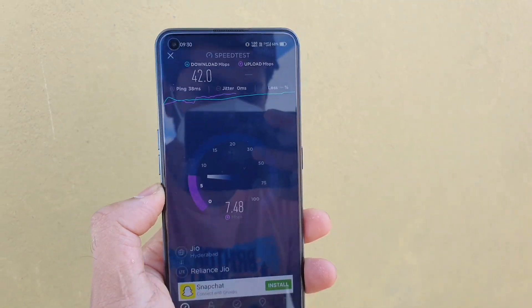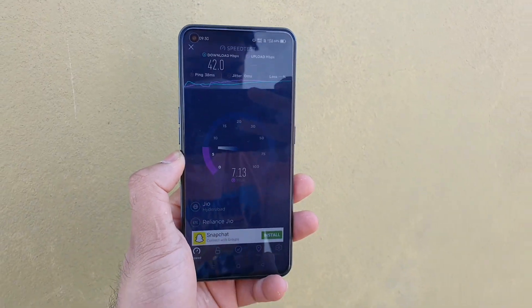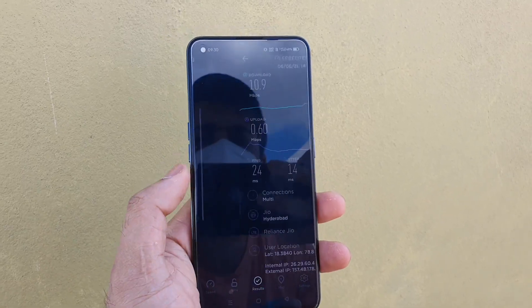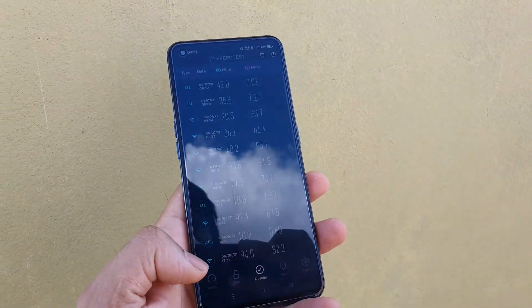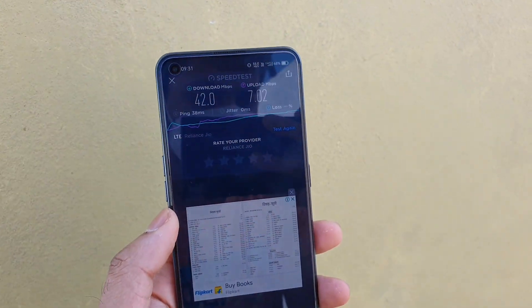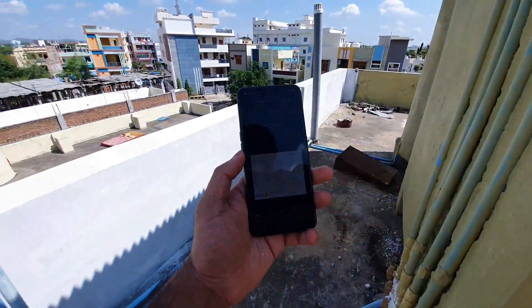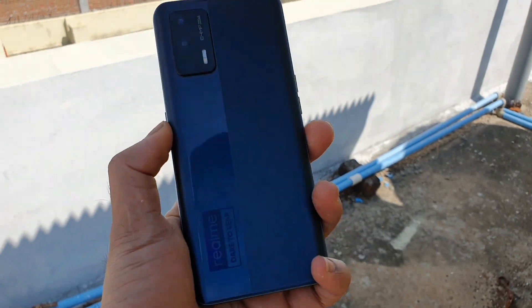These are the 4G data speed test comparisons — indoors and outdoors — which a lot of users asked me about, and this video is dedicated to all of you. Thank you for watching. Make sure to comment below if you want me to do any other particular video on this topic for the Realme X1 Max. Thank you for watching and see you in the next video. Until then, stay tuned. Bye.